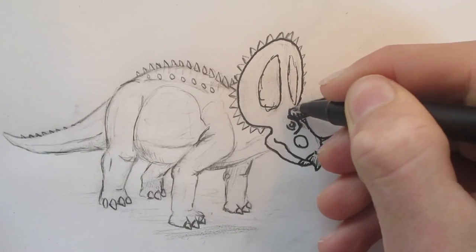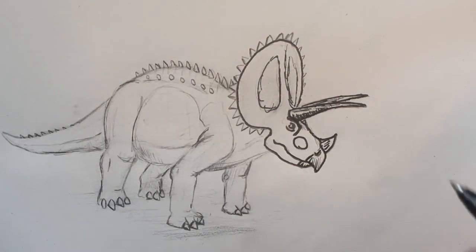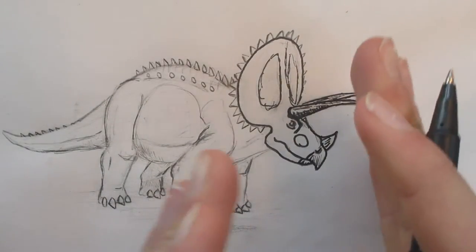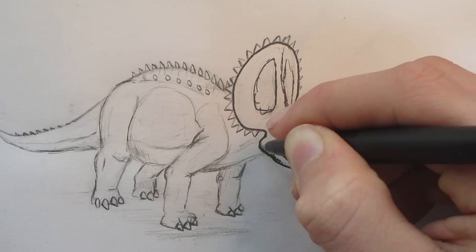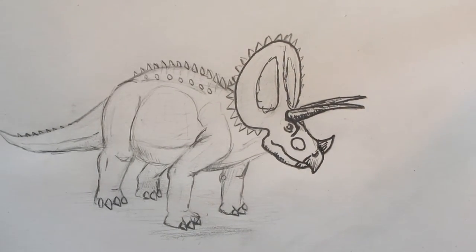Triceratops, as I mentioned in the other video, is very symmetrical. Its head can be divided into two halves very well because it's got two horns — and one nose horn, but that can be split in half too.